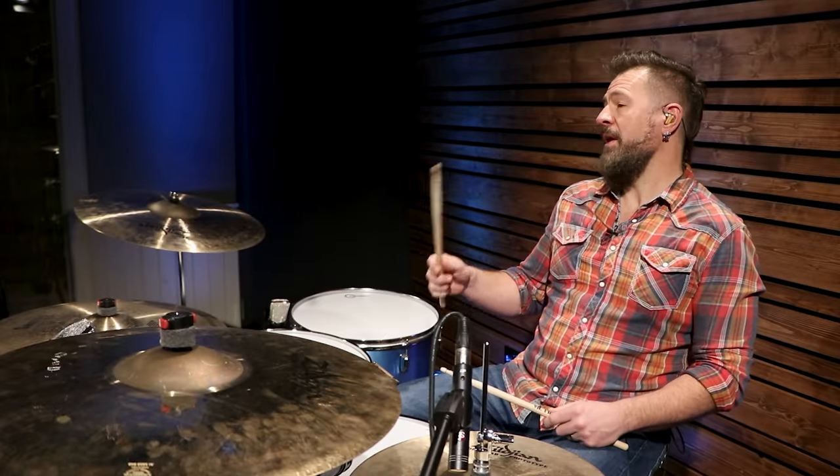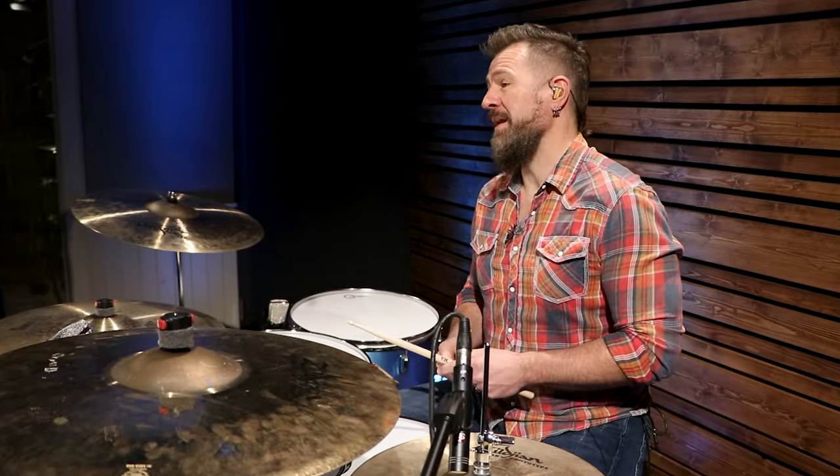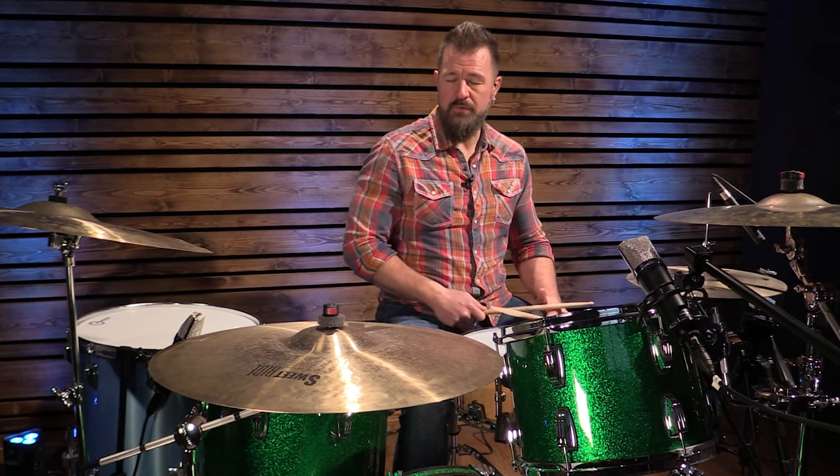The fourth song — some of you metalheads or Avenged Sevenfold fans may know it — it's Hail to the King. At the beginning of the song, in the fifth measure, we start with an open hi-hat on two and four. We do that for four measures. Then we add the kick drum on two and four.